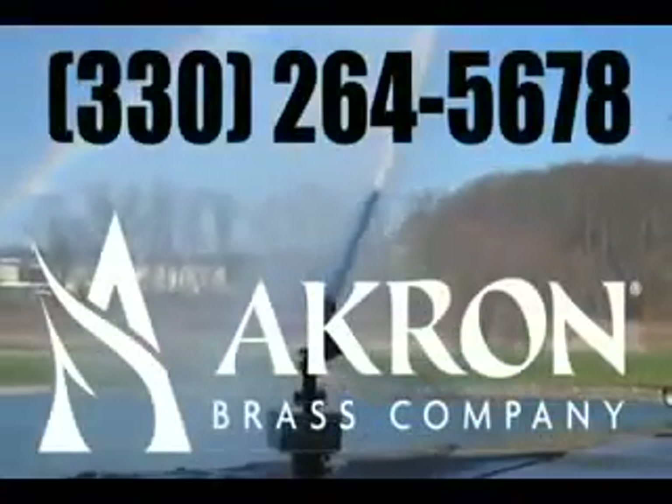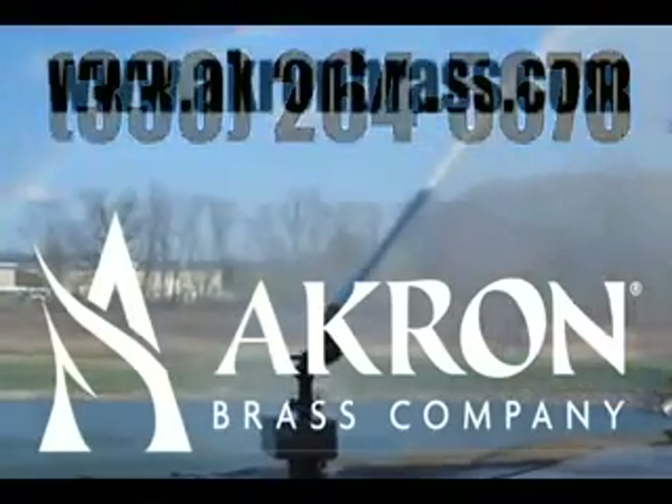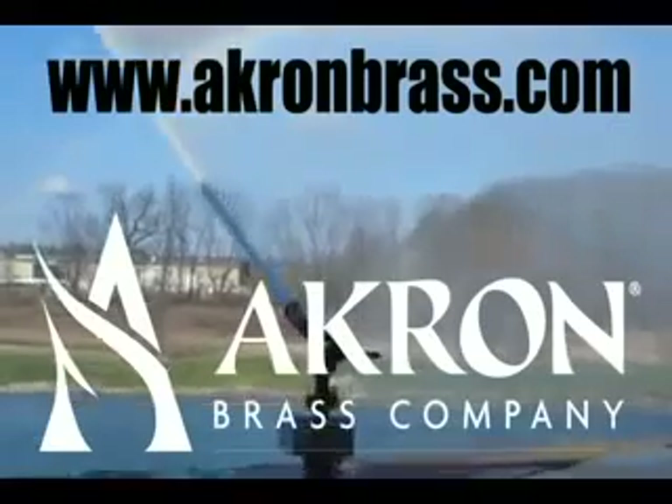330-264-5678, and visit us online at www.akronbrass.com.